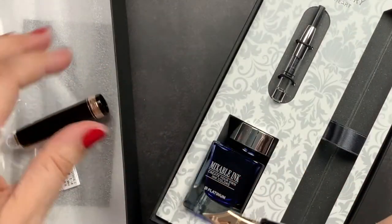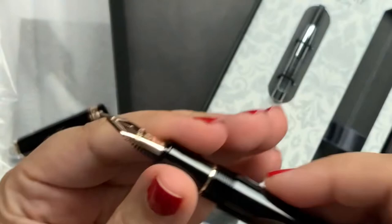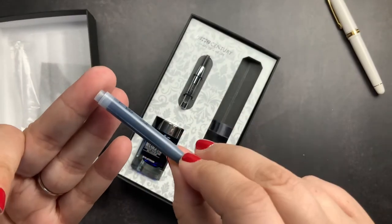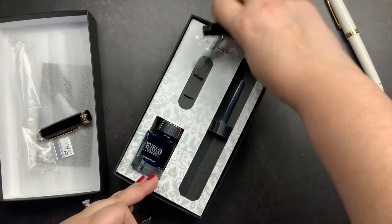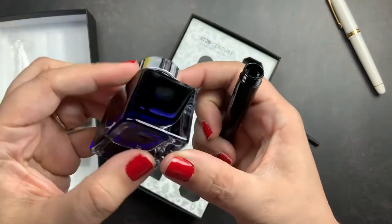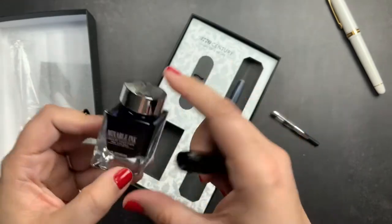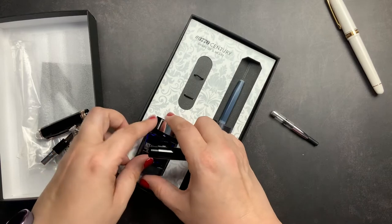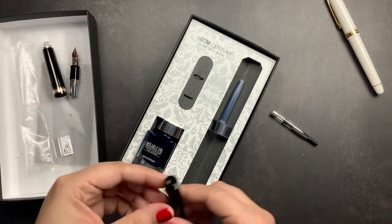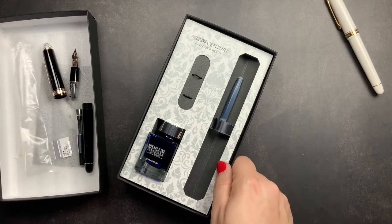If I unscrew it, there is the nib and you can see that heart cut out there. Inside it does have a cartridge, and it did come with a converter. It also came with an ink — a blue fountain pen ink. It is one of their mixables, so you can create your own ink colors, but I am not going to fill it up with this ink. I do not want blue ink in this pen.